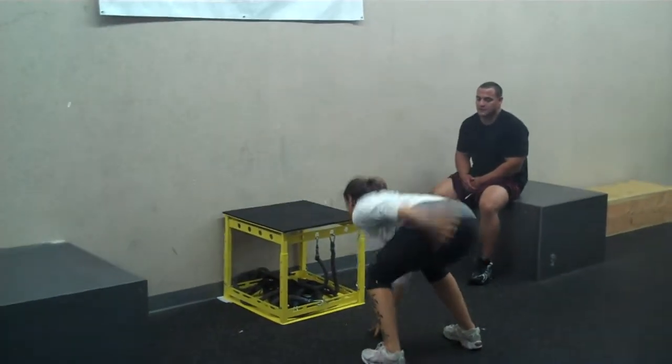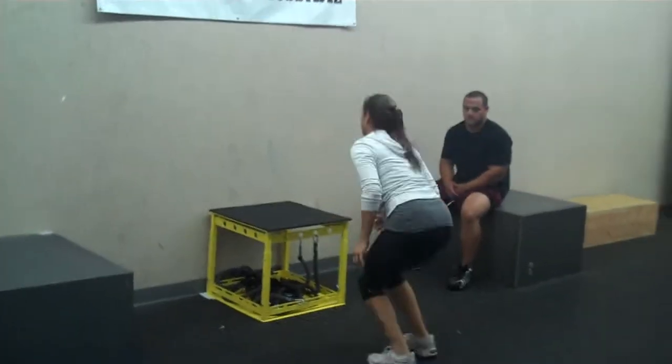Three point box. Getting a three point stance. Explode. Powerful land, squatted. Right there.